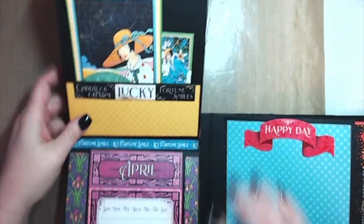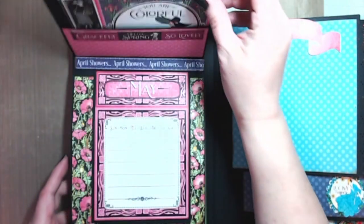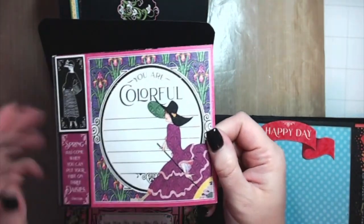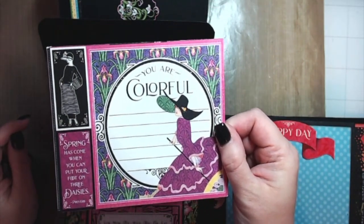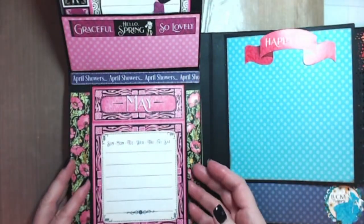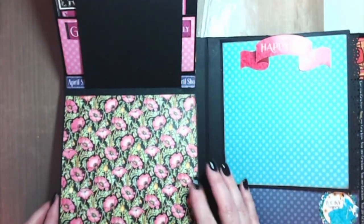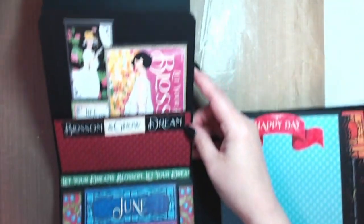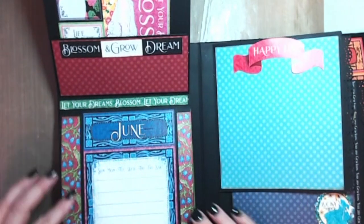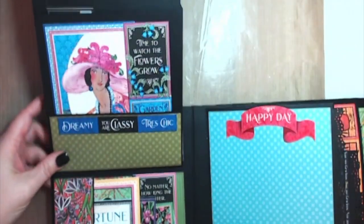That sticker — she's gorgeous, look at that! There are some of the cut-aparts, or journaling cards. Here's April — that's so pretty. Here are some of the April cut-aparts — I didn't even cut this off, as you can see. It says 'Spring has come when you can put your foot on three daisies' — I had never heard that before, but I'm ready. So here's May: it says 'Let Your Love Blossom.' Here's June.